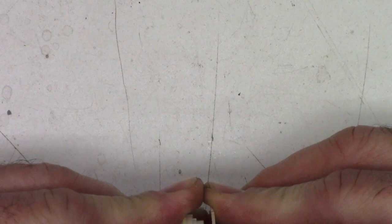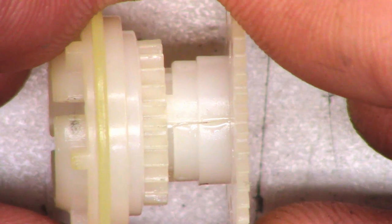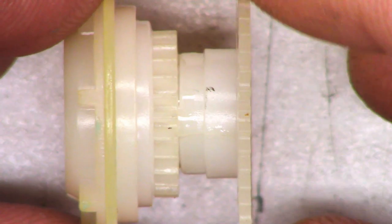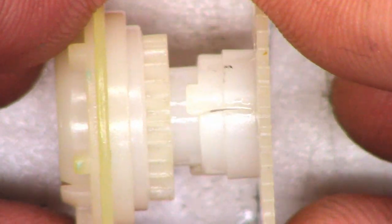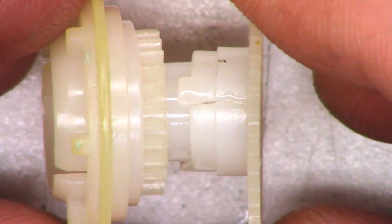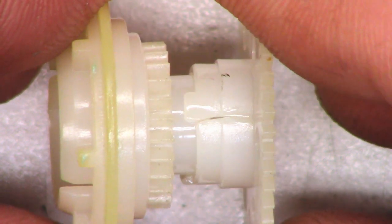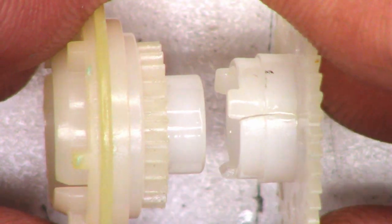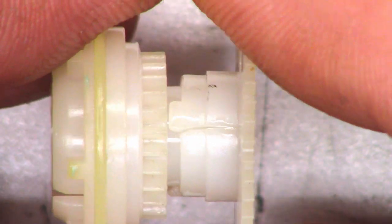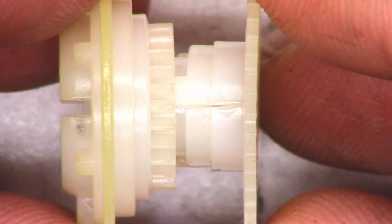Nothing wrong with this at all. There is the problem right there — these have come apart. You can see the split right there. As I move it, it gets bigger. I don't know if it's got just one split — nope, it's actually split in two places. So just like before, I'm going to take the Dremel tool and scuff up the inside of this. It's going to be better than new because it's not going to have that extra tension and it's not going to let go over time.